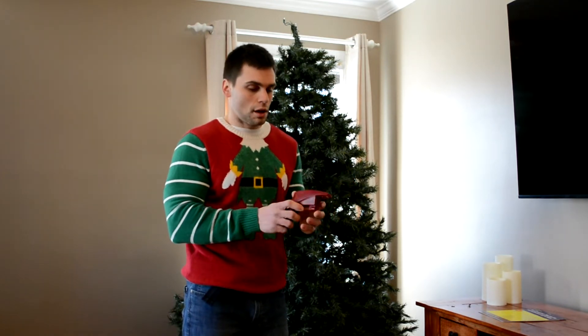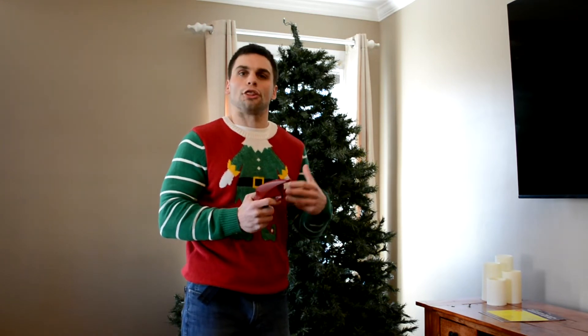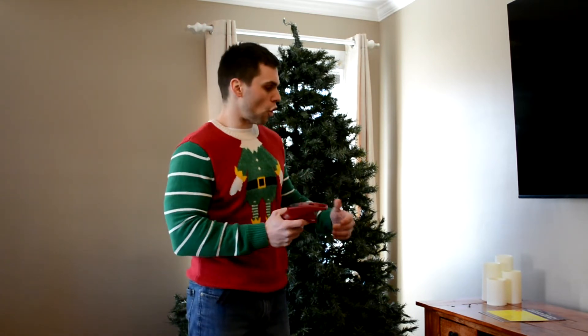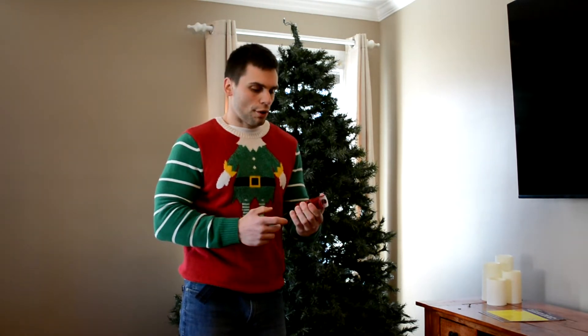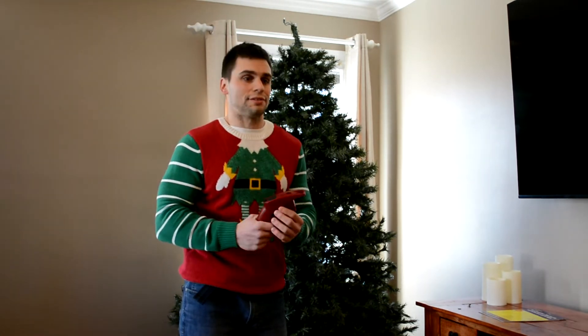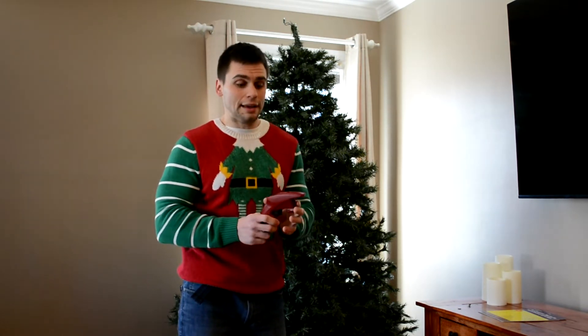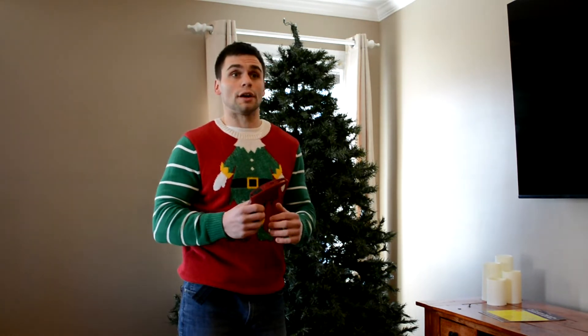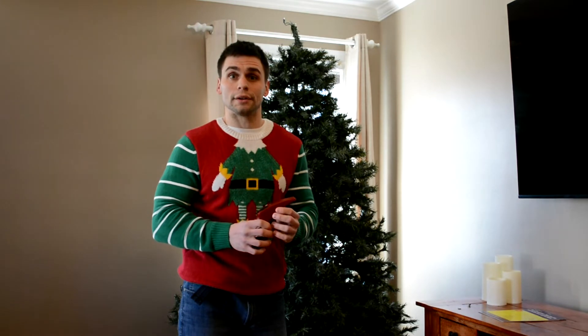Definitely worth it. It would have saved me not only the three hours of unstringing and unclipping lights, but also the money of having to go out and buy another box of 300 lights. For around $10, this is a slam dunk — completely worth it. I would say this is worth it even at $20 to $25. Completely awesome product. Definitely worth your money, and it will definitely save you time and money.